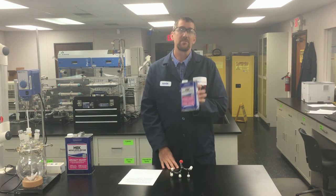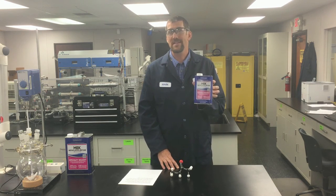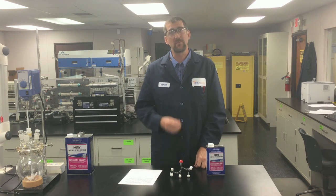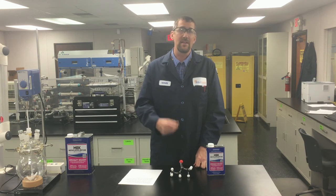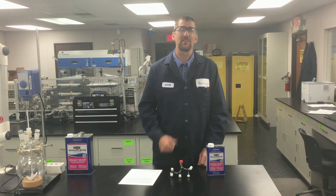So there you have it — the answer to not just cleaning up epoxy, but a lot of other things. It's the Crown MEK solvent. What's next on Crown Answers? Well, it depends on what questions you send us. So go ahead and ask us how to do what you want to do, and we'll tell you. Thanks and have a great day.